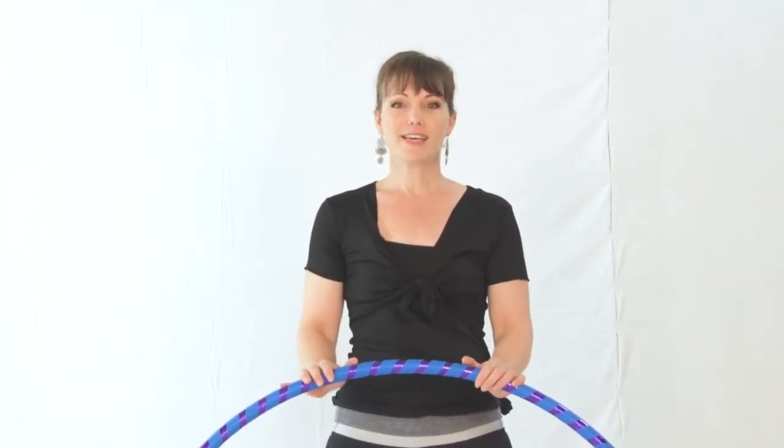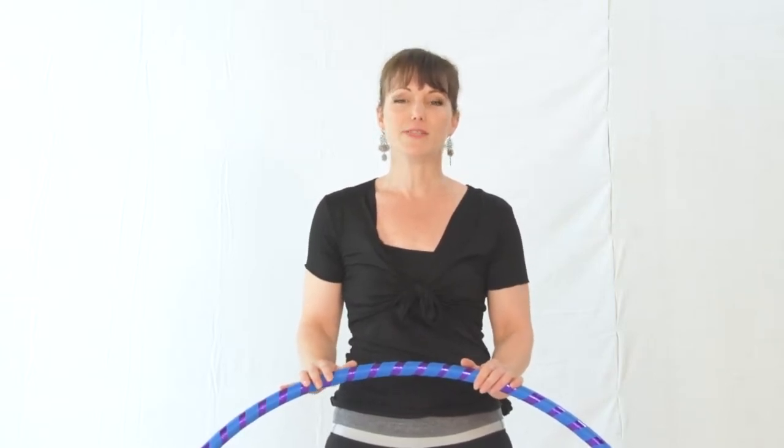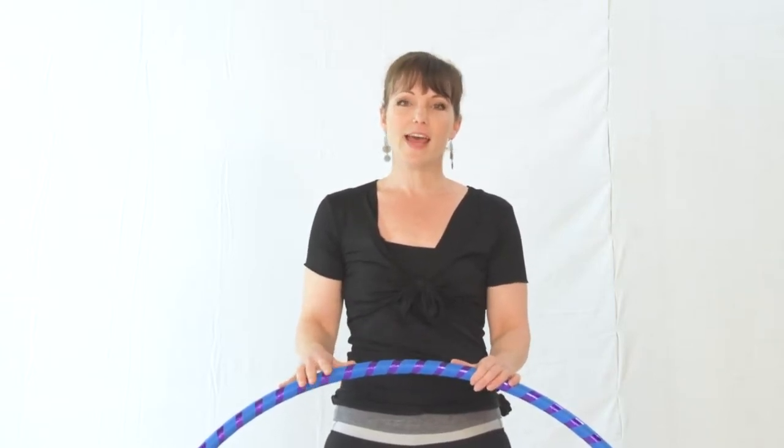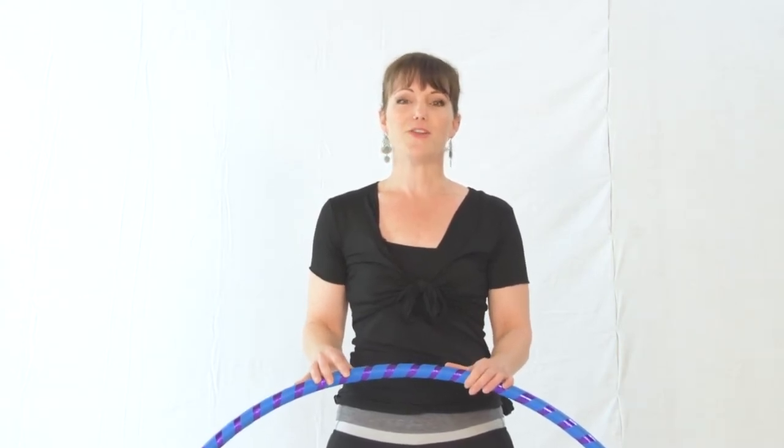Hi, I'm Leigh Little, hoop fitness and nutrition coach. Super excited to have you join us for this free three-part beginner hoop series where you'll learn how to waist hoop properly to really activate your core, how to correct the five most common beginner mistakes, and how to begin turning in your hoop.